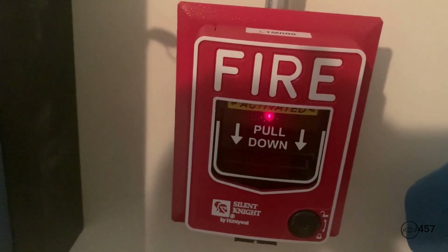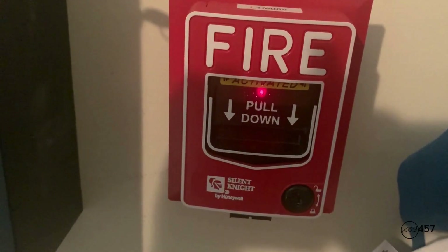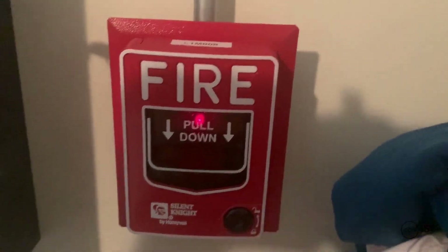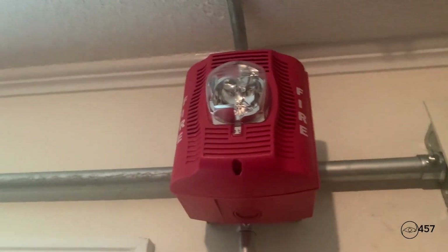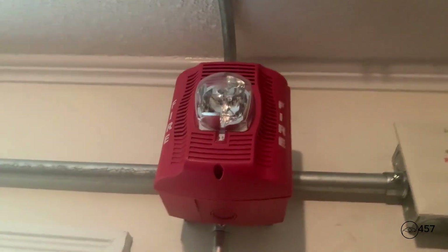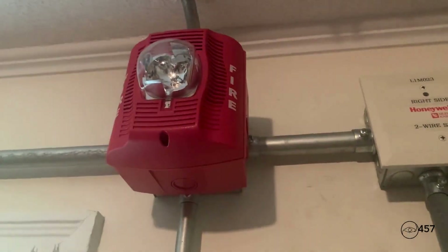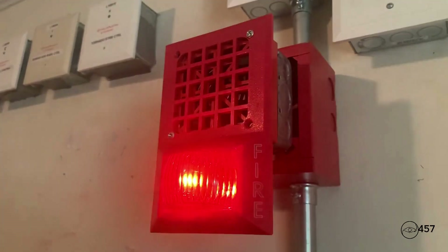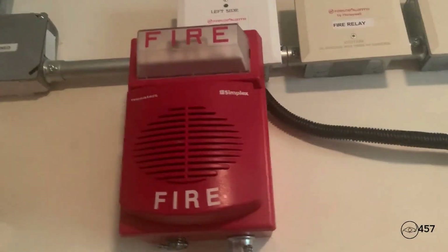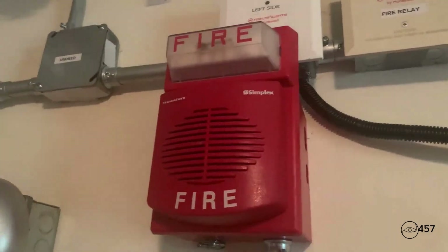'May I have your attention please. May I have your attention please. The signal you have just heard indicates a report of a fire in this building. Please proceed to the nearest exit and leave the building. Do not re-enter the building unless directed to do so by the proper authority. May I have your attention please. The signal you have just heard indicates a report of a fire in this building. Please proceed to the nearest exit and leave the building.'